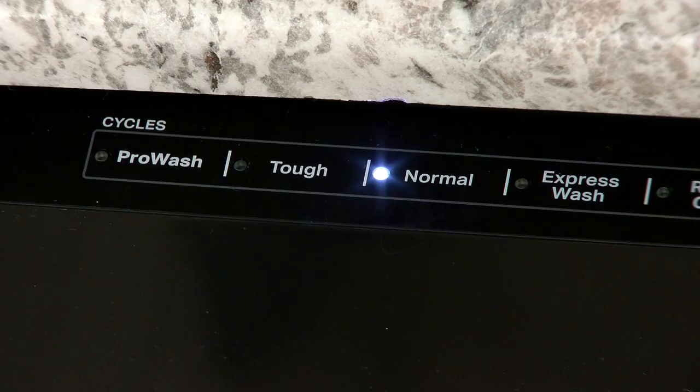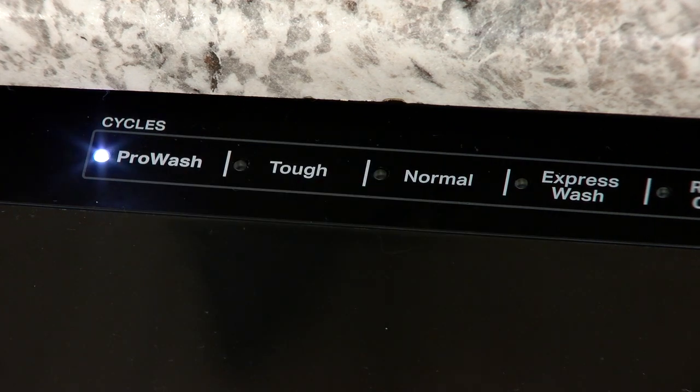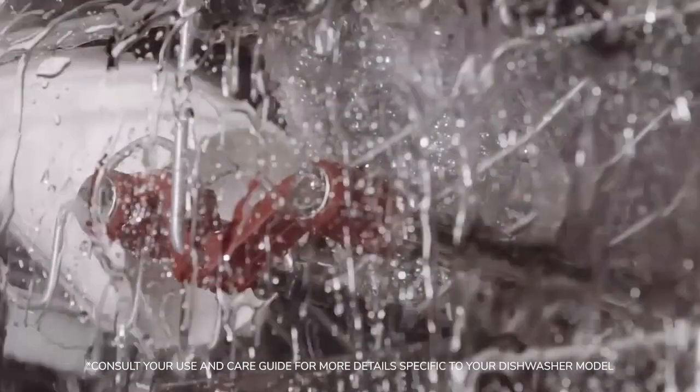using the Auto, also called Sensor, Pro Wash or Boost or Heavy Cycle, also called Power Blast, Tuff or Cookware, will increase the performance and duration of the cycle for better wash and dry performance.